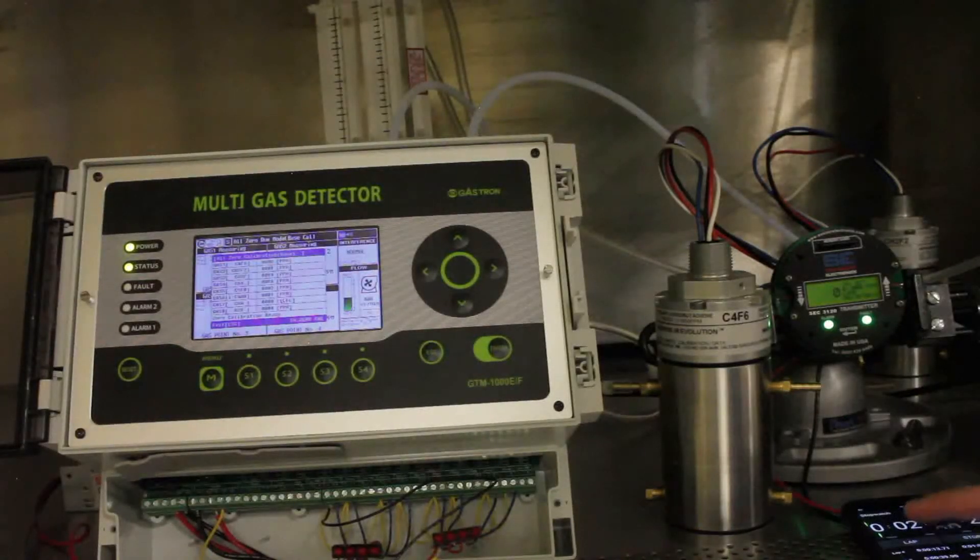The SCC unit has reached zero. The Gastron is still coming down a little bit, and now it has also reached zero. That is it for this test.